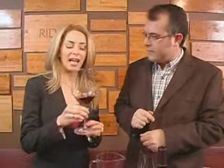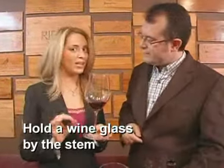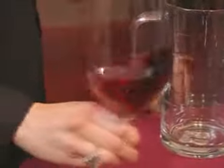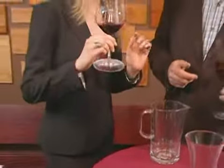The stem is so important because that's the handle for your wine glass. That is the correct way to actually hold your glass of wine, and it assists with the swirling — another way to get air into the wine and then the flavors up to your nose.